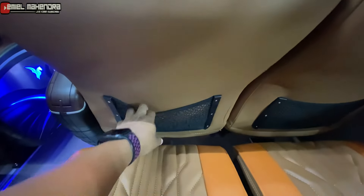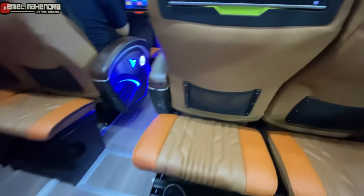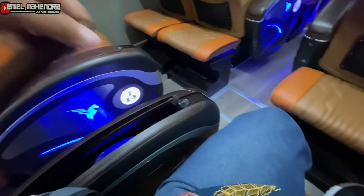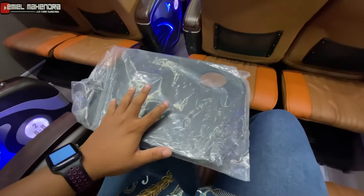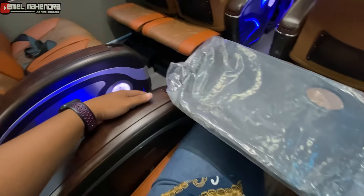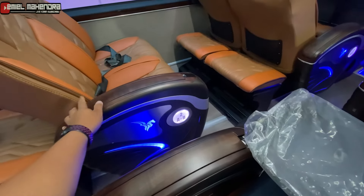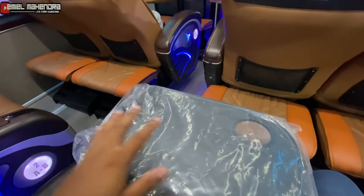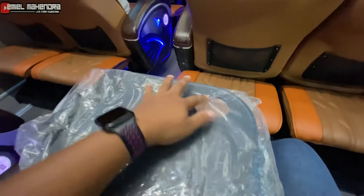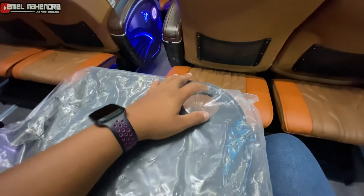Ini juga ada anaknya di sini. Dilengkapi juga ada meja lipat teman-teman. Jadi setiap seat yang dari lorong ini ada meja lipatnya, ada tempat untuk taruh minum.